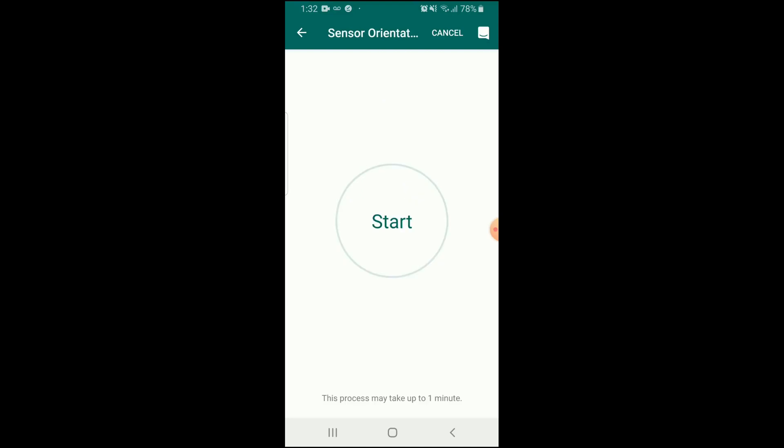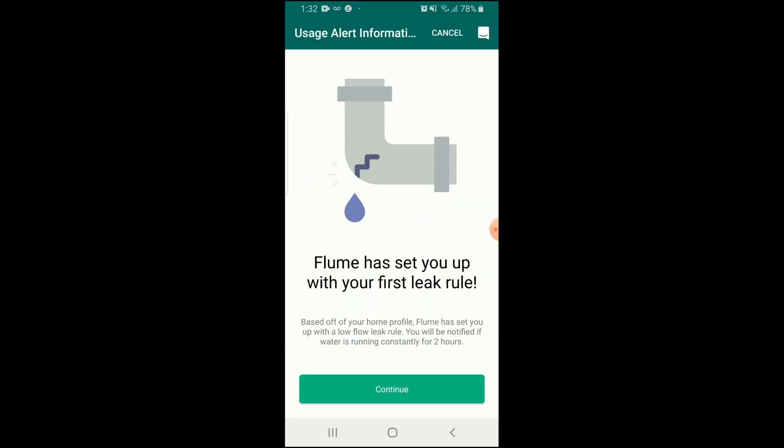Now we need to run a stream of water — like open a shower or something. It's going to try to detect if water is running. Success!